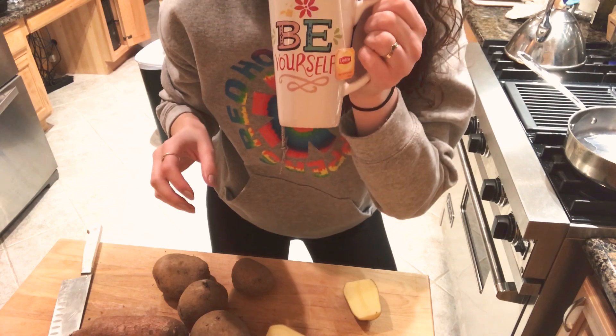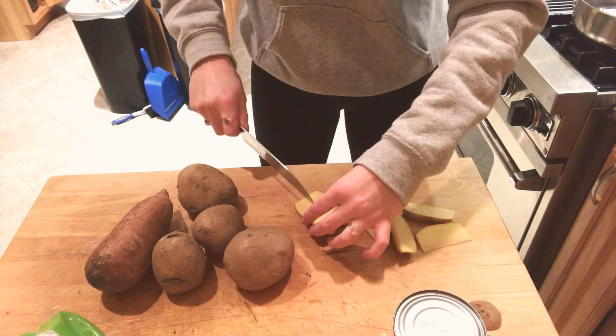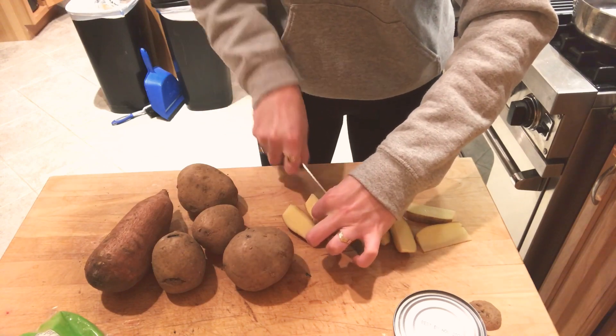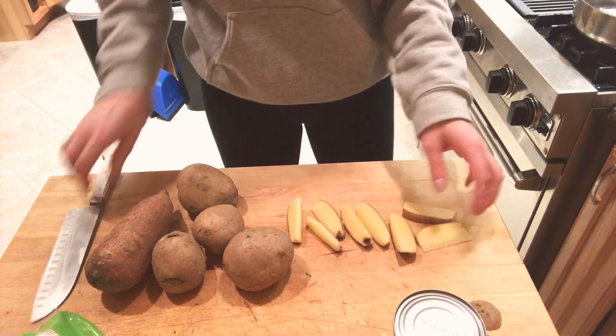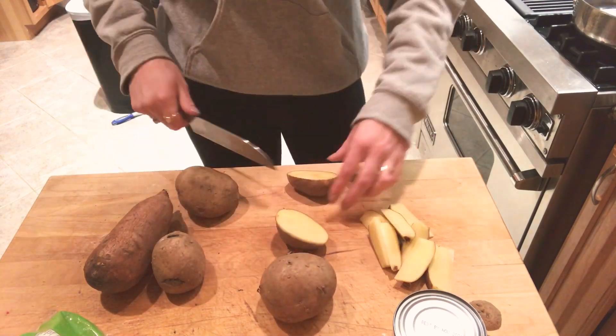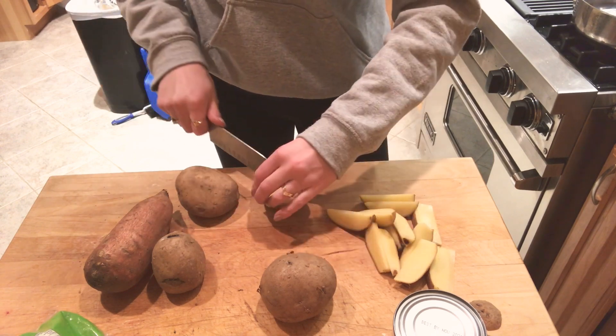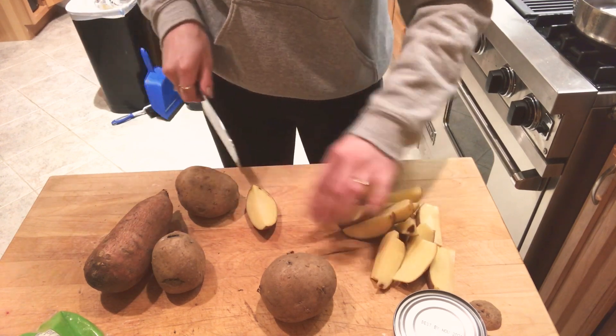Now we're ready to get cooking with a nice cup of tea. I'm going to take a minute to chop up some of these potatoes. I'm not an expert so please don't judge my cutting style, but I'm just gonna chop these up into nice sliced wedges. I like to boil my potatoes first, so you'll see me do that and get that all set up in a second.